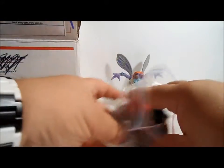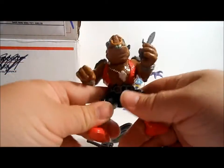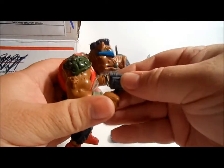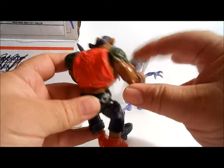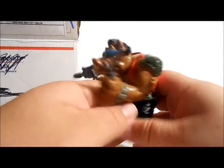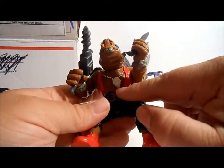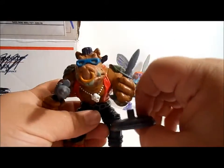Our next figure — this is Bebop, one of the main bad guys. This of course is one of Shredder's mutations — he's a warthog. He comes with a pretty cool little dagger and then he's got his drill gun, fits in his hand like that. Nice articulation on the arms. I always thought it was weird about Bebop that he had turtle shells on his arms, but still kind of cool — I guess those are turtles that he slayed and turned into a shoulder guard. He's got a cool little skull necklace and also a shield that's a garbage-can lid.